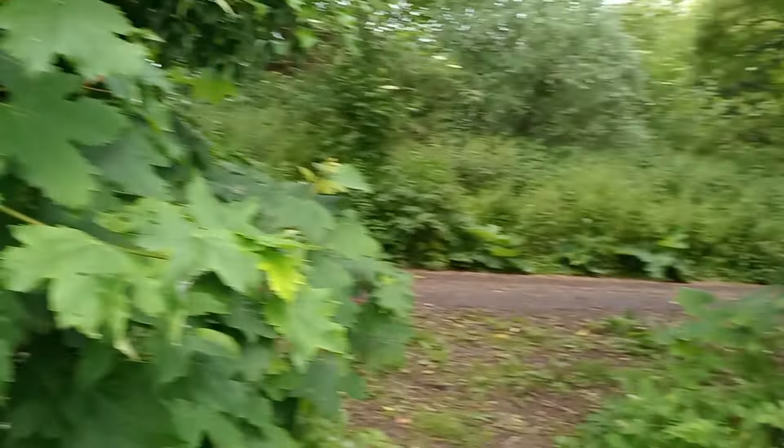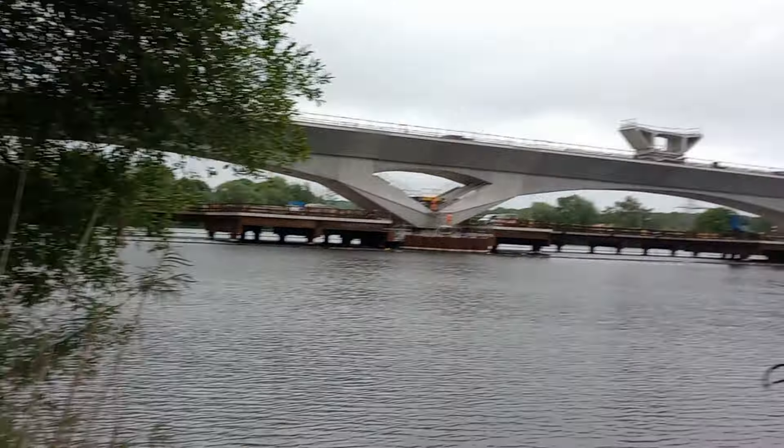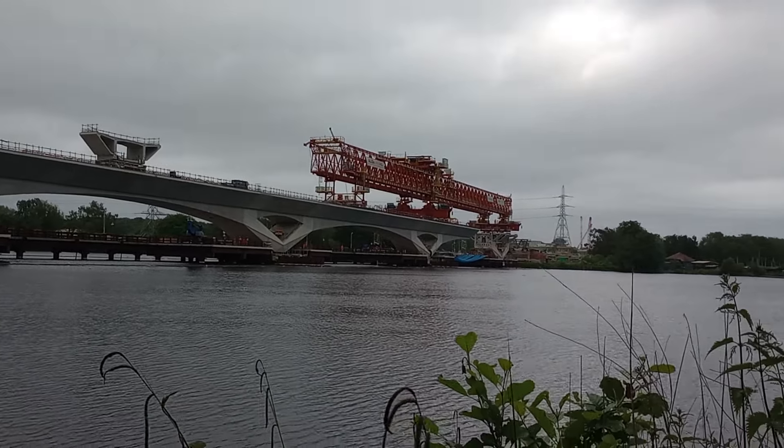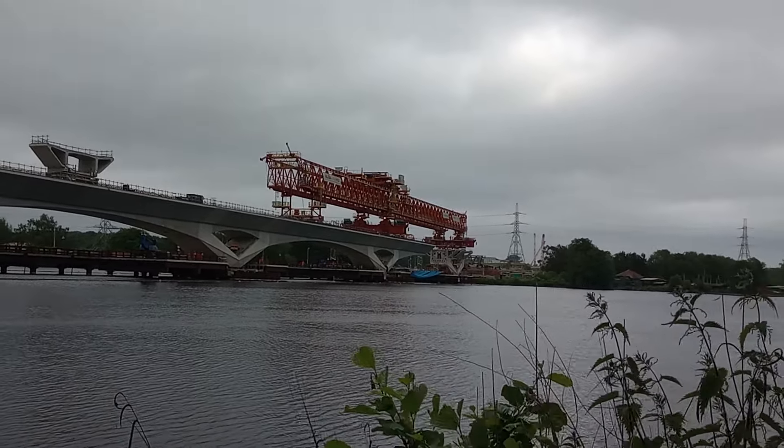Here's a quick view of some vegetation — this is what I have to go through to film. There's a fisherman over there who probably doesn't want to be filmed. So there we are, that's probably it for the day. I'll see if I can get a better view.